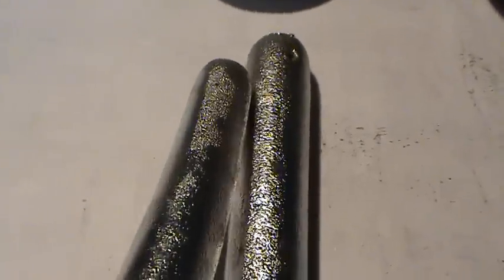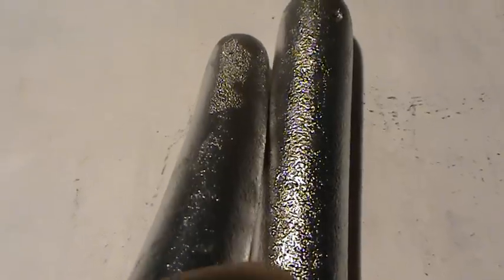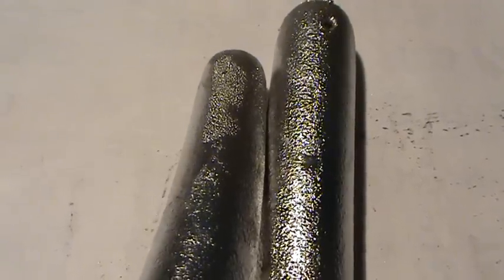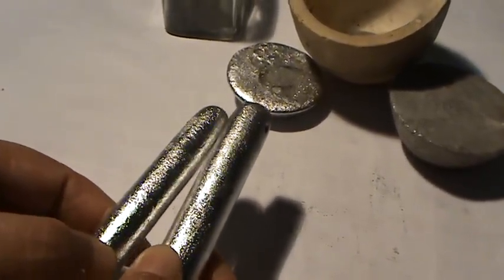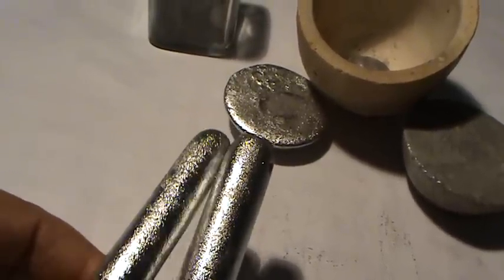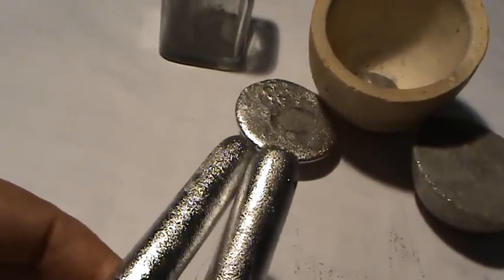You can see liquid coming out from the hardened mercury as I rub it together. Now look at it — you can see the liquid. This is how I demonstrate that it seems to be hardened, but you can see liquid coming out. As it is rubbed together slowly and pulled out, you will see. To the naked eye it seems hardened, but once you rub two pieces of hardened mercury together you will see that it is not fully hardened because you can see the liquid.